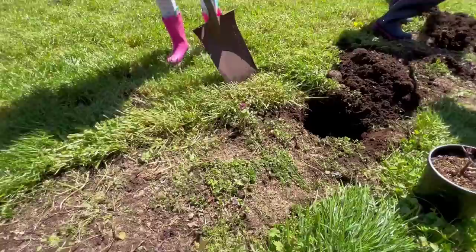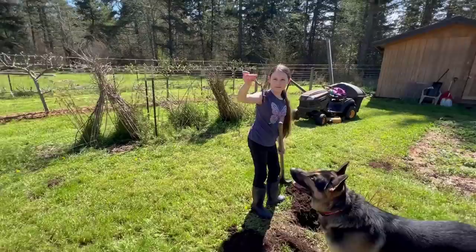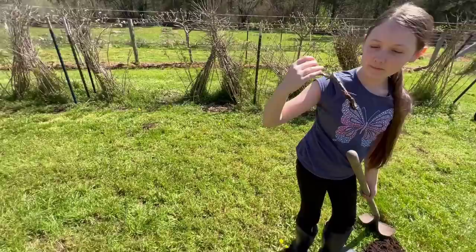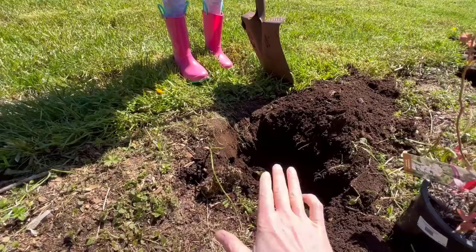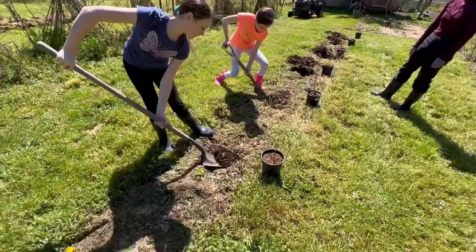We don't need to bury them too deep — we just want to keep them at soil level. We're going to plant these right to the top level of the bark, just flush with the surface of the soil. We don't want to bury these things. We just want to get them set in there real nice, and then we're going to mulch over top of them with grass.